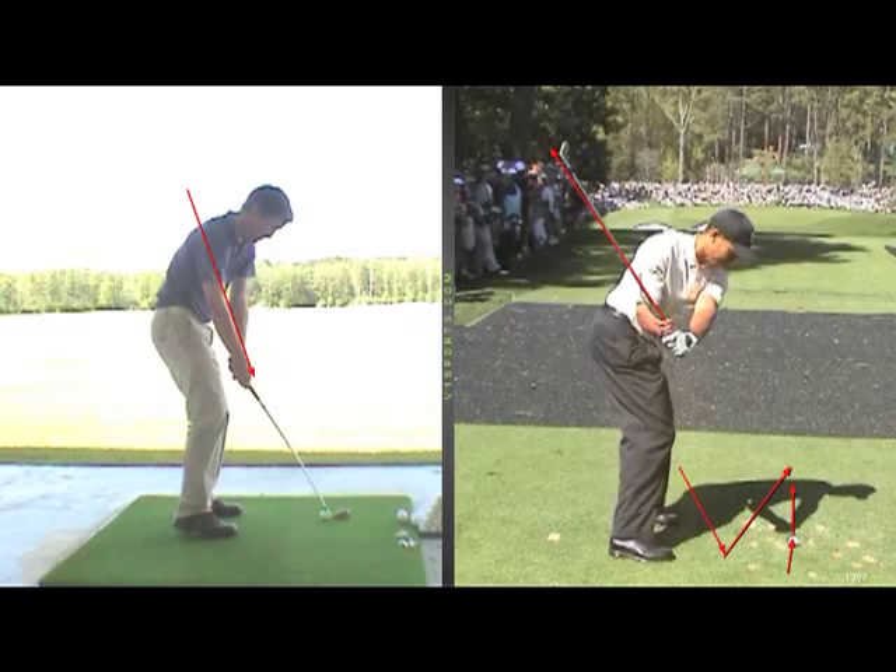You can see on the way down that your club is approaching the ball a little bit too much from the outside. If you keep the club face open, the ball will go pretty straight. If the club is more shut, you will hit the ball to the left. That's why you can hit both ways.